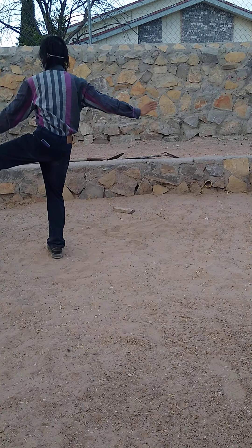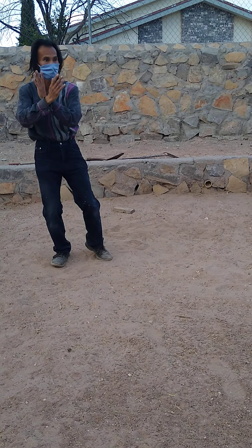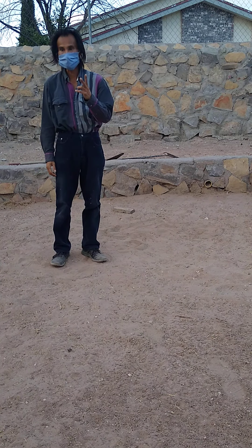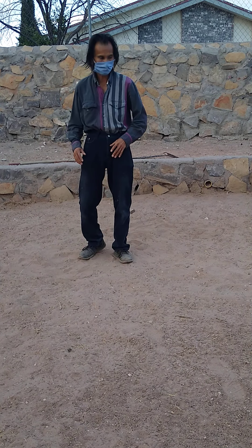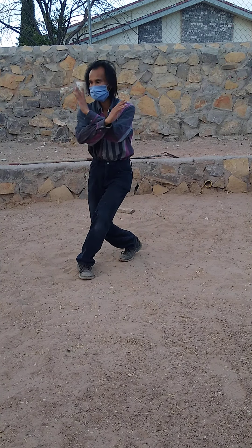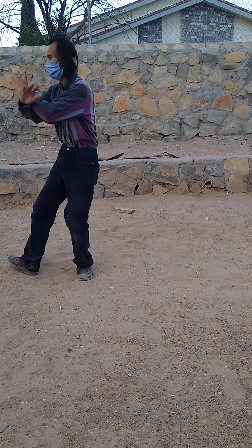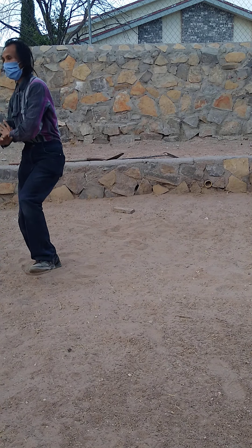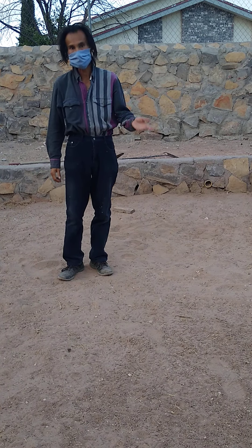After we kick the left leg, and then we kick. So the left leg kicks twice. Sometimes you will see people do it like this. Kicking the right leg, kicking the left leg. Just turn around, and then we go.